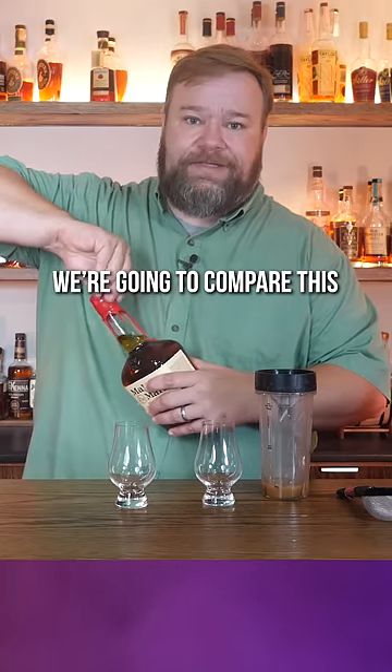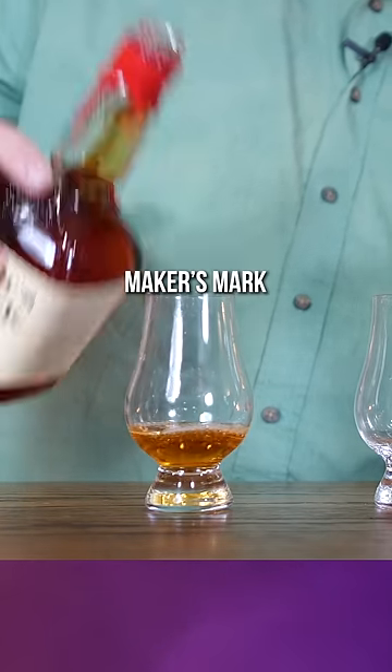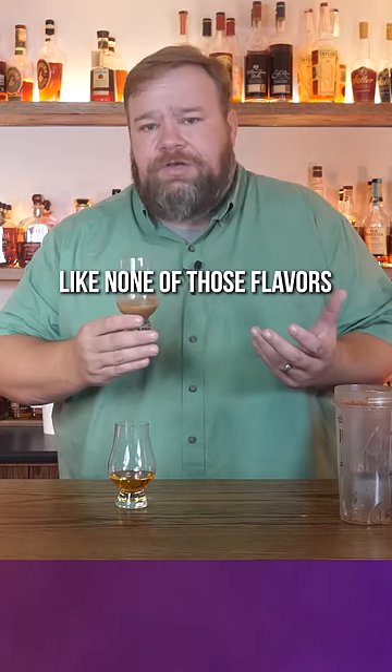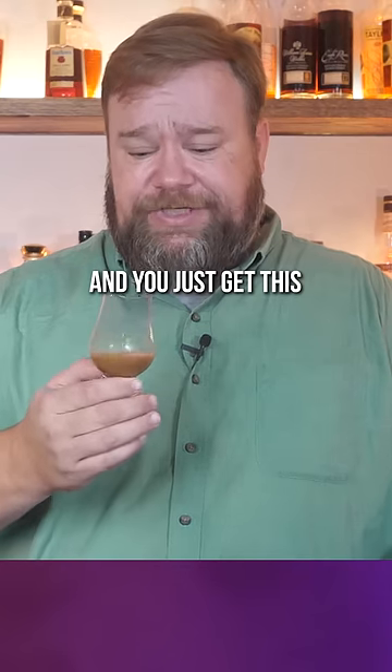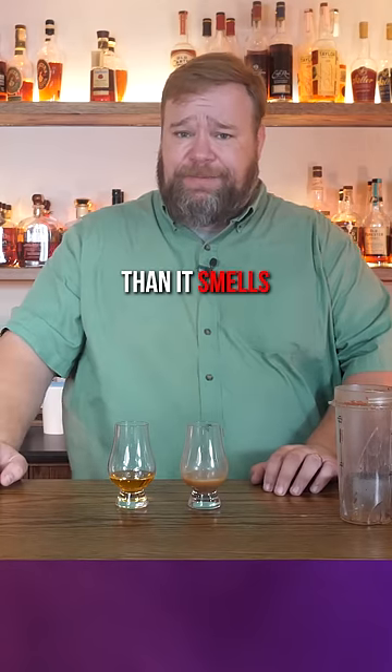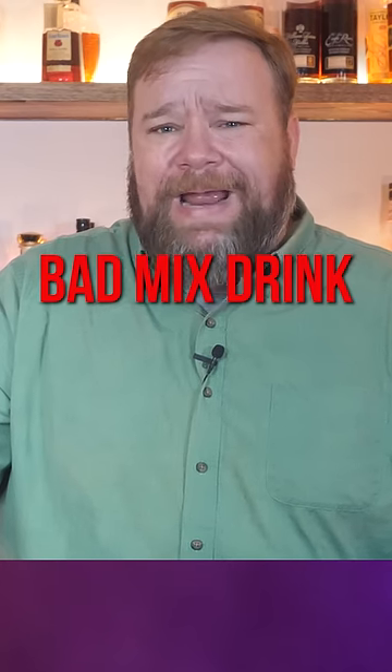We're going to compare this to just good old-fashioned Maker's Mark. So it looks like mud. Like, none of those flavors by themselves are bad, but you blend them all together and you just get this foul nastiness. It tastes better than it smells — it's like a really, really bad mixed drink.